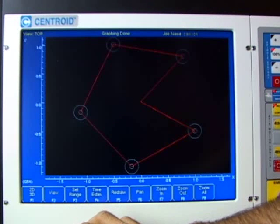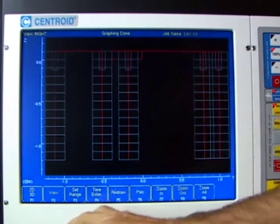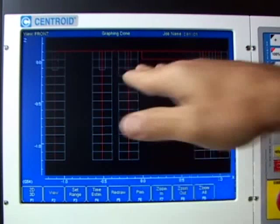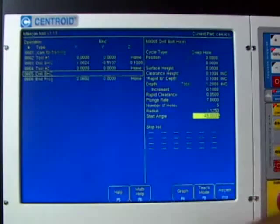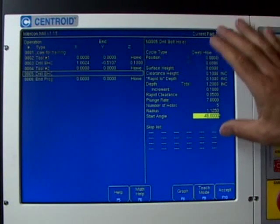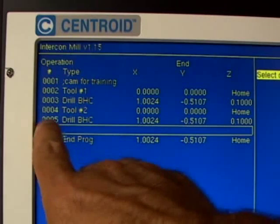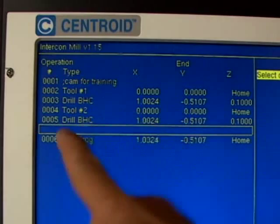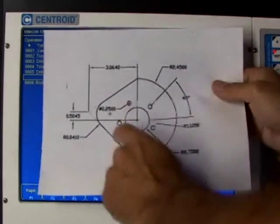Hitting the 2D/3D F1 button returns to the top view. Pressing the View button F2 gives a right-hand side view, and again from the front. That looks great, so I'll hit Escape to get back to programming, then press F10 since the graph looked good. Intercon takes that information and stuffs it into line number five — drilling the bolt hole circle. We're all done programming our bolt hole circles.